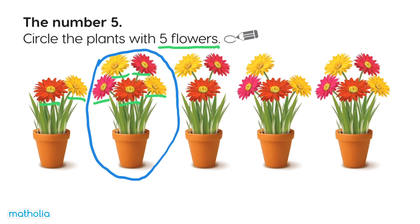Let's circle this plant. One, two, three — hmm, not enough flowers. One, two, three, four — not this one either.